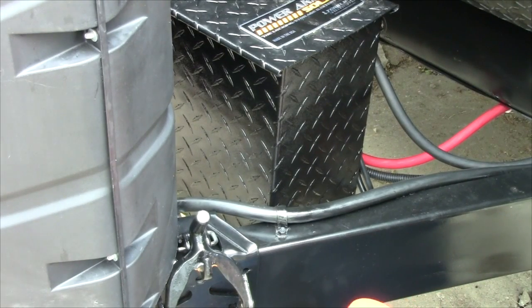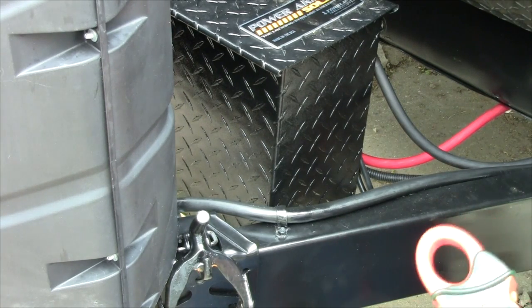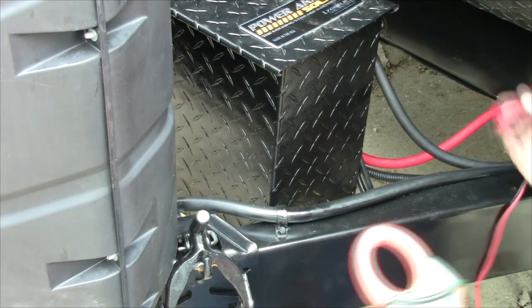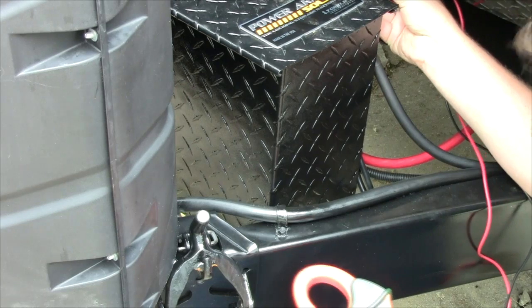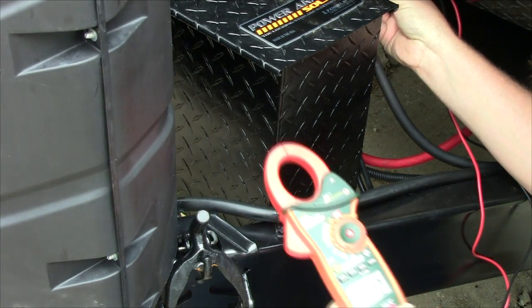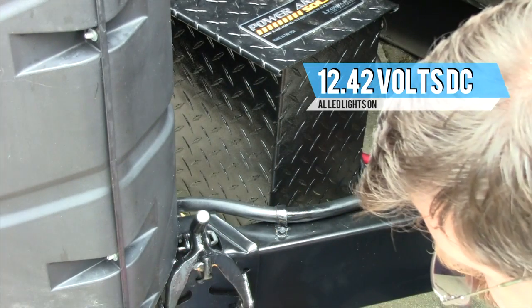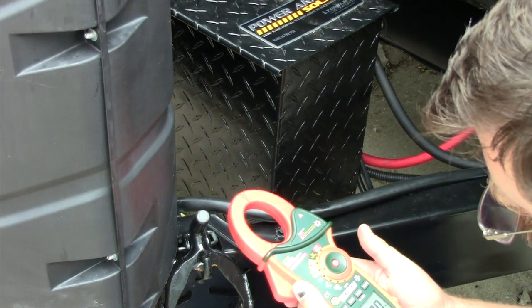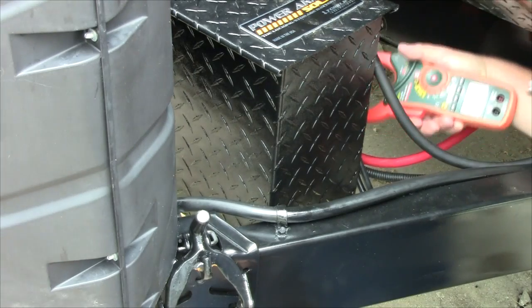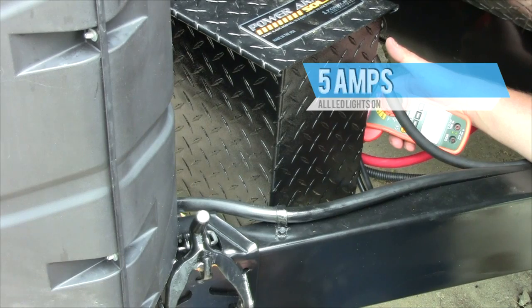Now we have all the lights on inside the coach and the porch light on the side — all in LED. Let's see what we're running for volts: 12.42 volts. Putting the amp clamp on, we are reading 5 amps with all the lights on. That's impressive.